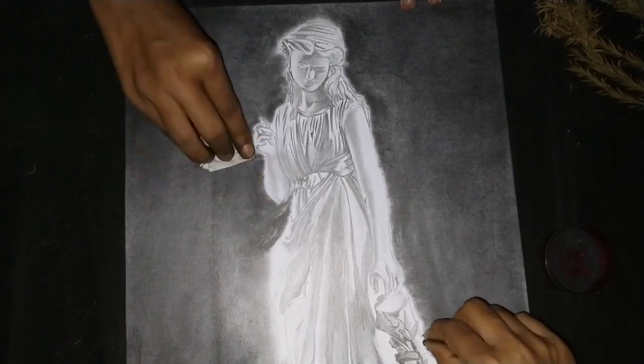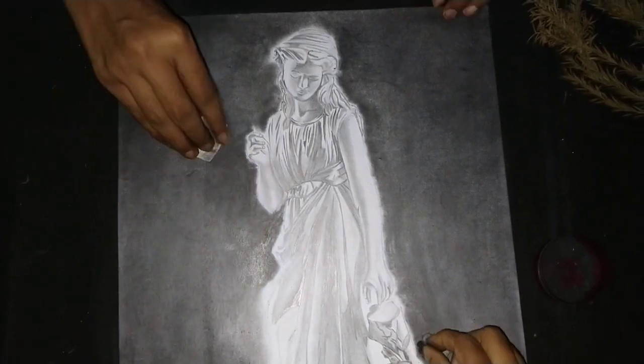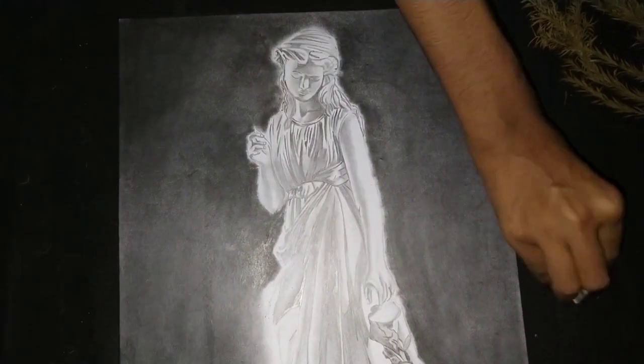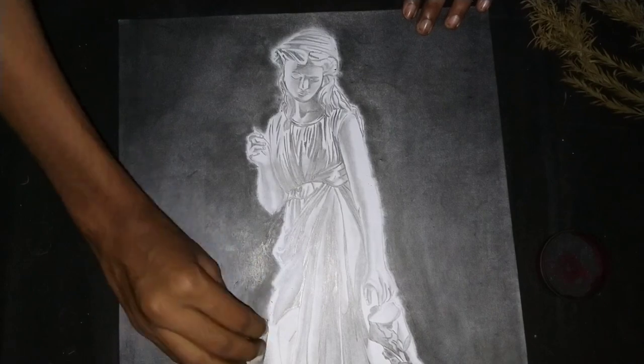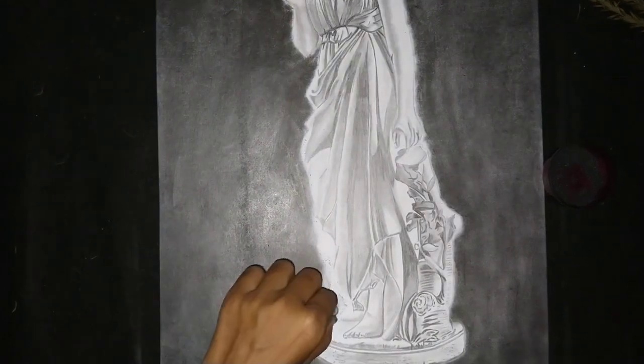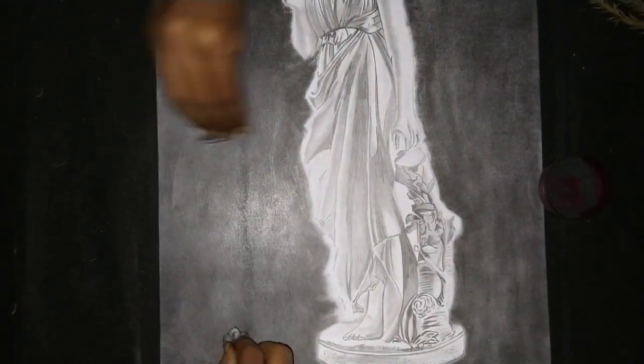When your sketch or portrait is a light shade, then you can add a black background and it will look very good. But if your portrait is dark, then the black background will not look as good.